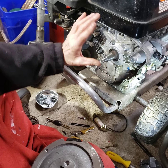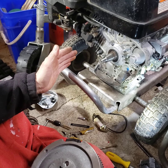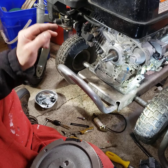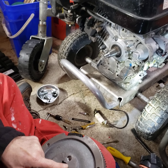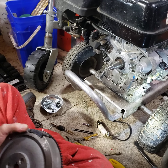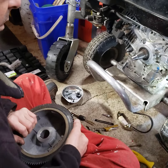Before I would cut a new keyway, I would put a tack weld on the flywheel to the crankshaft — that's what I'm going to do if this gives me any problems.